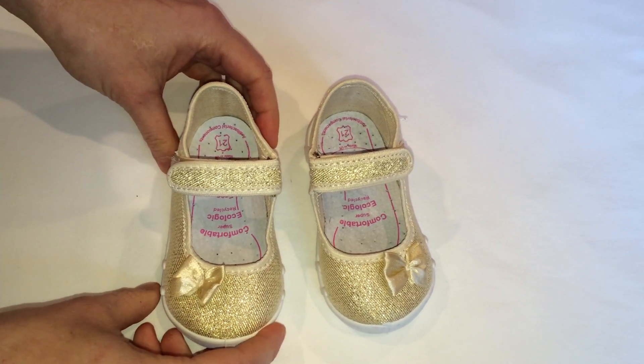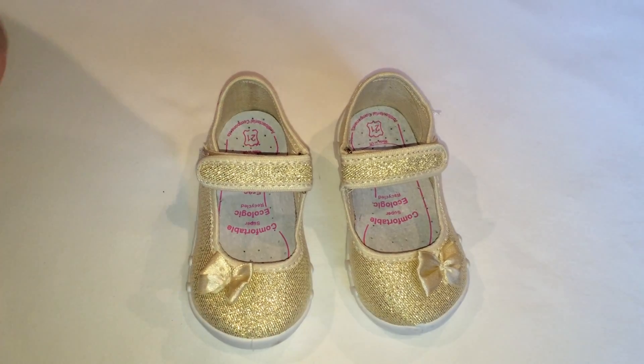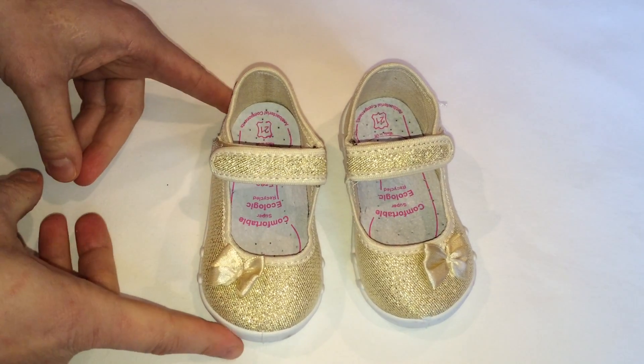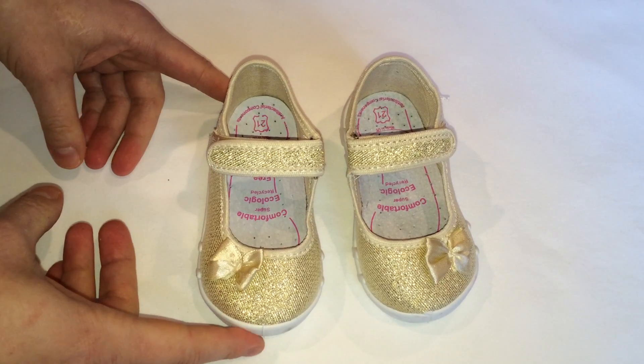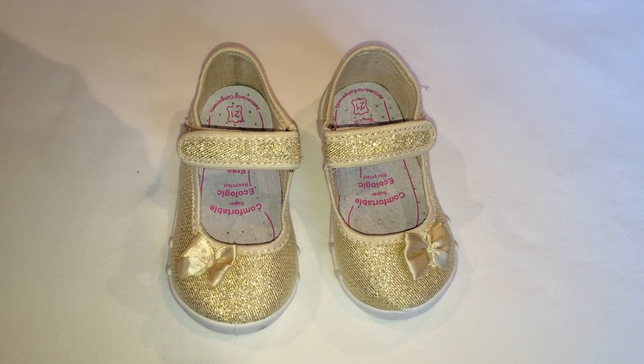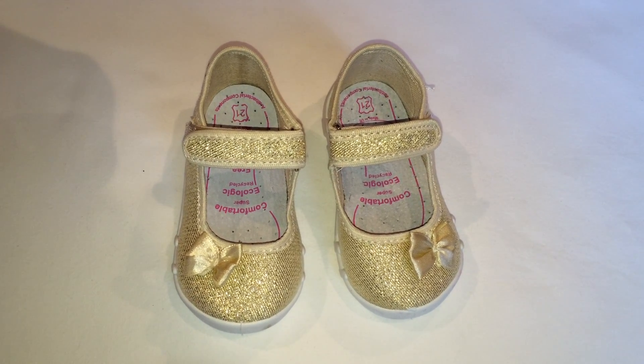Great for outdoors, for parties, but also to wear at your child's school. We have them available in many sizes in our online store. For more information, visit fish4shoes.com.